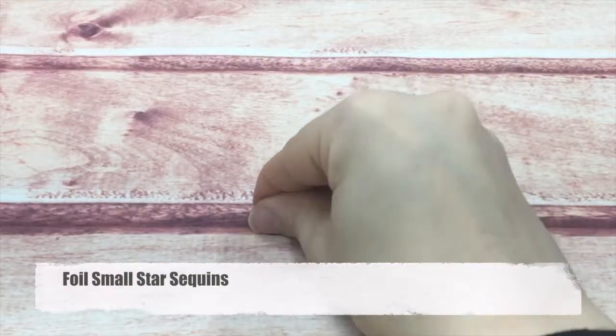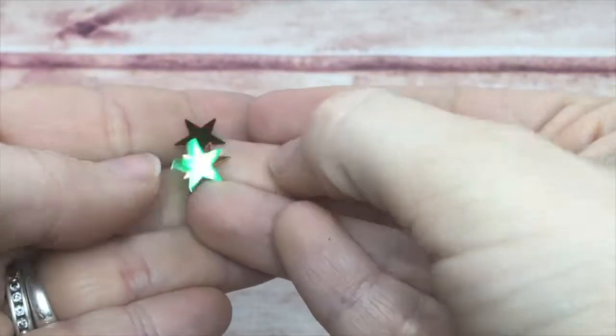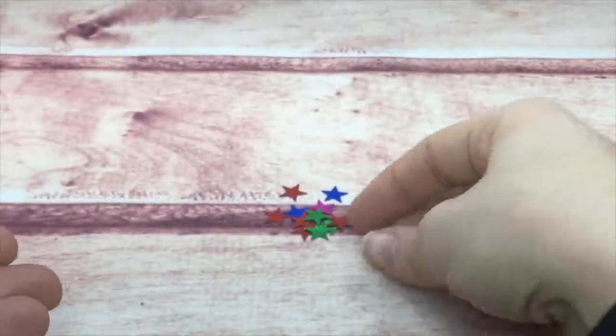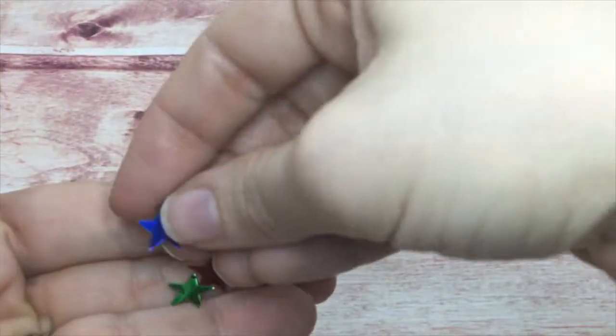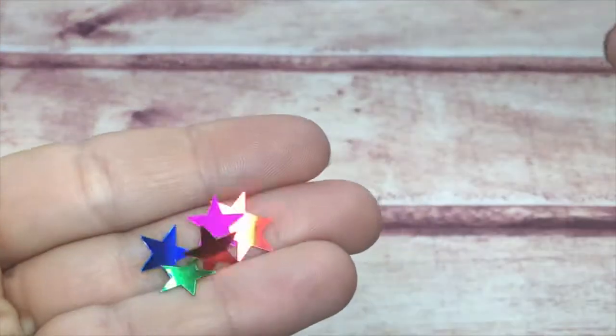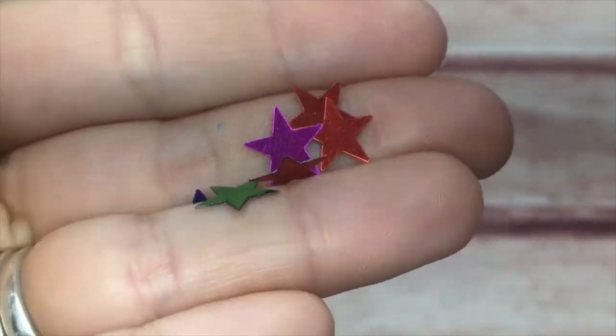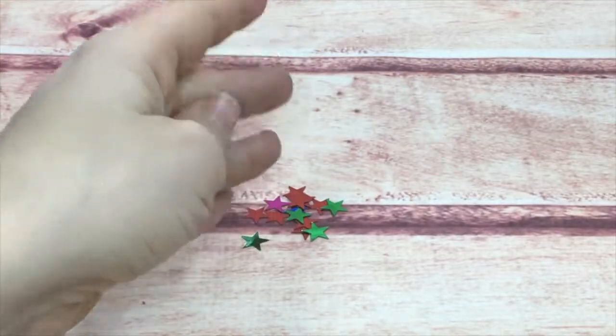Next, these are not really a holographic line — they're more of a foil. These are my small foil stars. They have no holes, so they are perfect for making a card and also good for shaker cards.